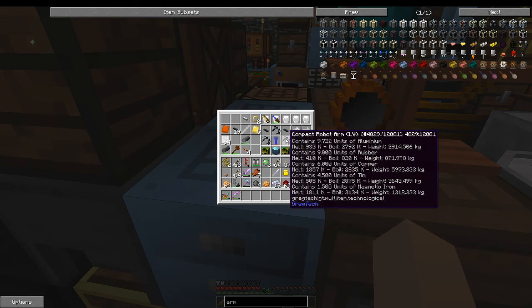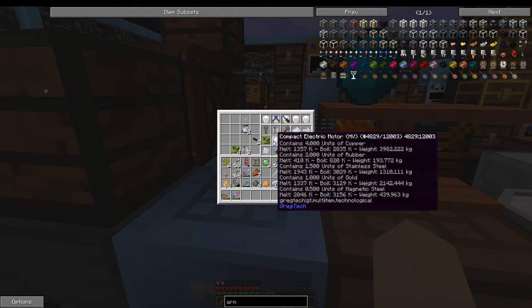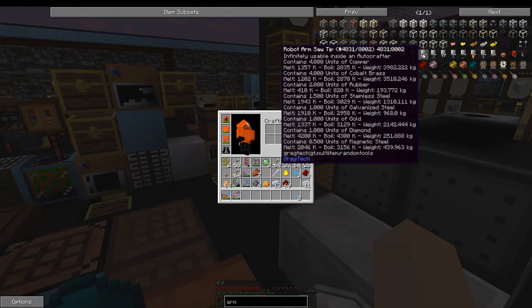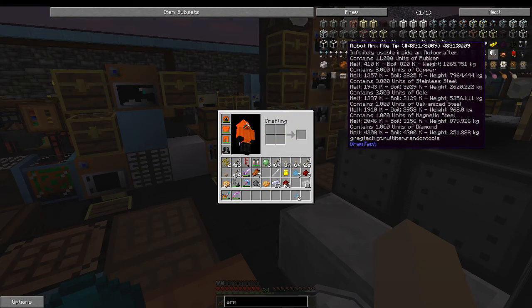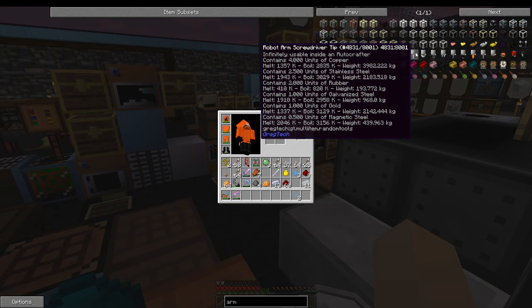There are new components like the robotic arm, the electric piston, and the electric motor. There are also all of these tips — do not use one of these tips outside of an auto crafter, because even though they say they have infinite durability in the auto crafter, they have a single durability in a regular crafting table. I made that mistake with the screwdriver.